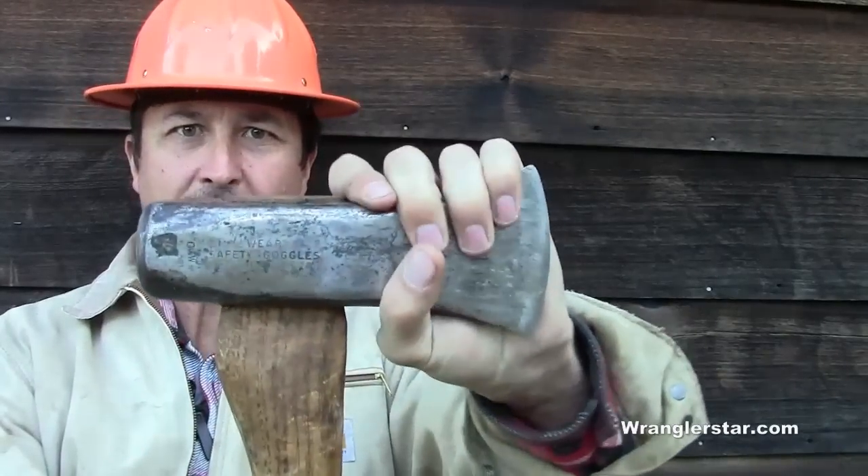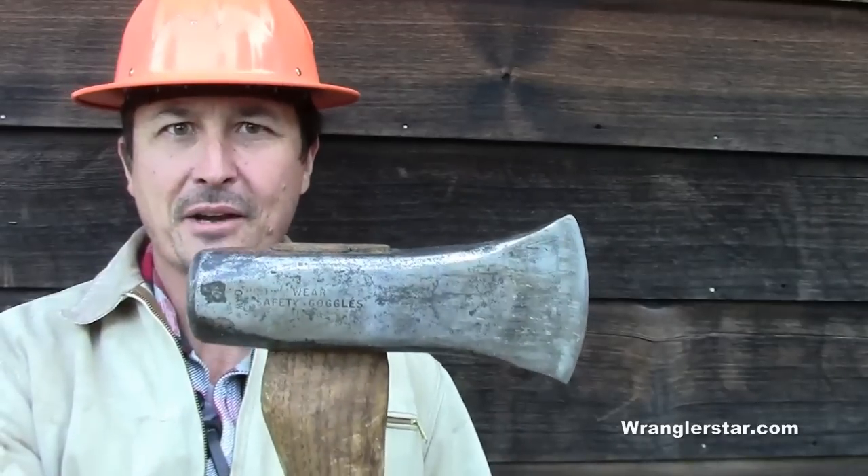There are few things in life more annoying than a loose tool head on a handle. Today I'll show you how to repair this without replacing the handle.